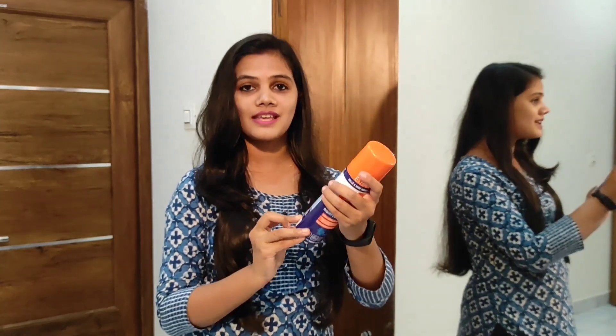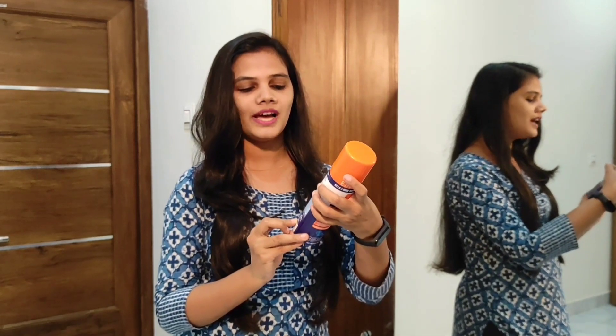It comes in 170 grams and should be stored in a cool and dry place.